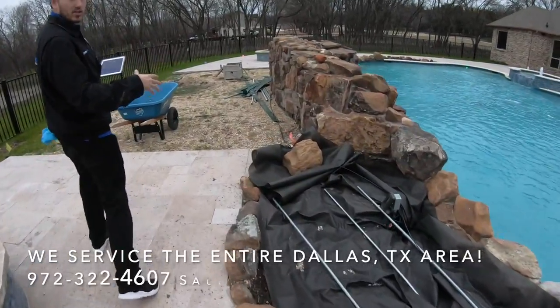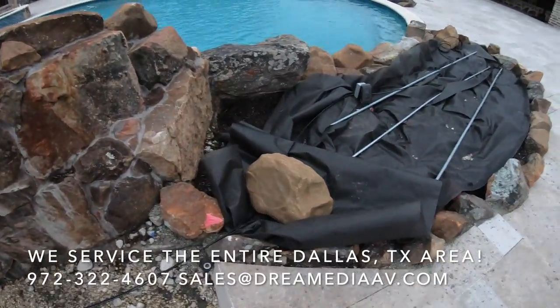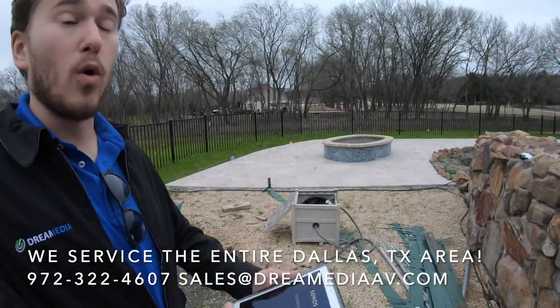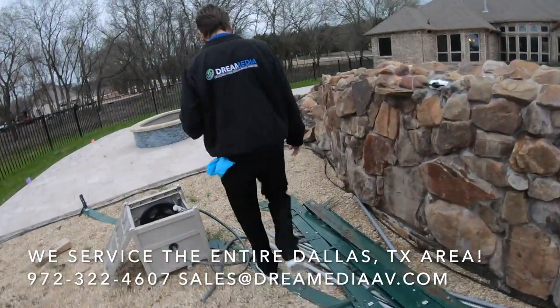Back here they're going to be putting in a fire pit, which is still under construction, but this is going to give the homeowner the ability to come out here at night when the kids are sleeping and just turn on these two speakers alone — or when they're partying, they can have the entire place rocking.